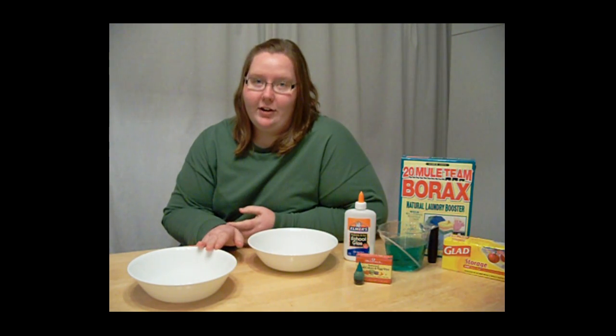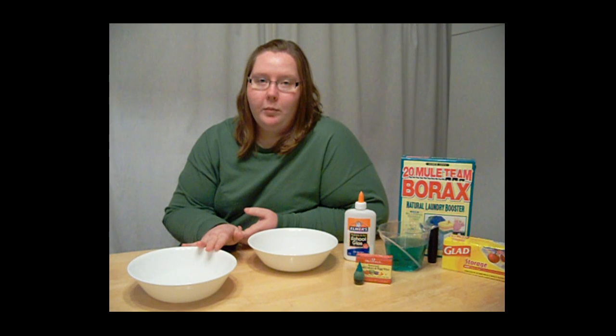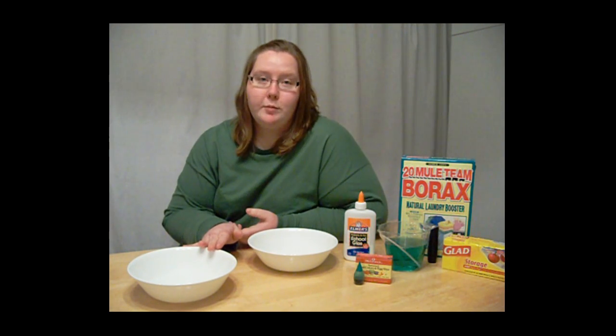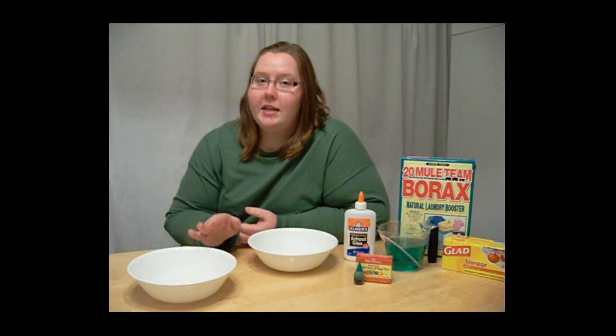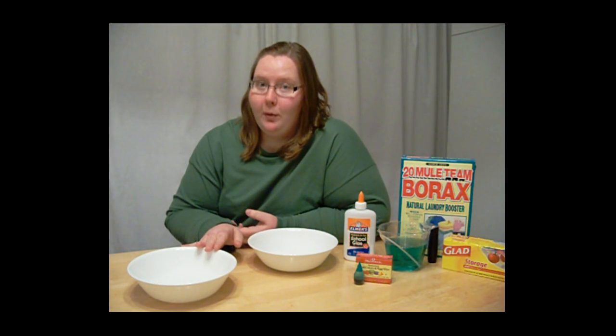In the first container you want to mix one cup of warm water and one tablespoon of borax. You want to make sure that when you stir it together, there are no lumps and no grit at the bottom of the bowl.